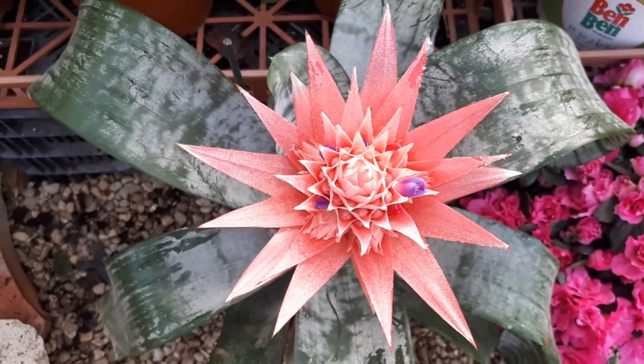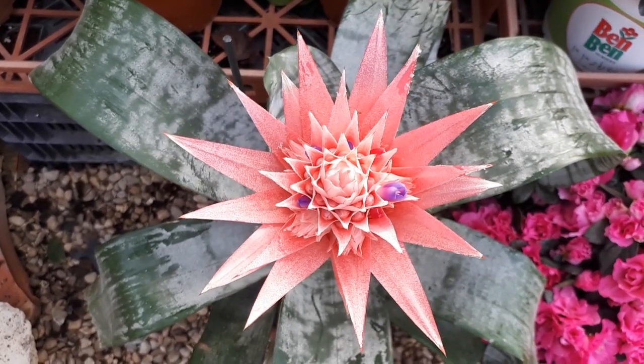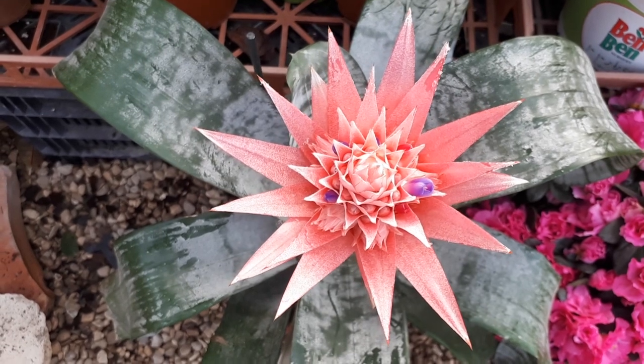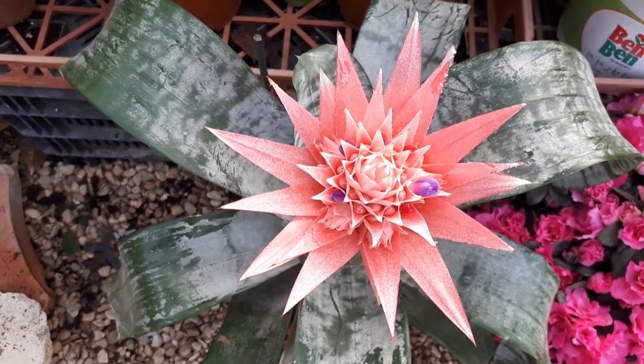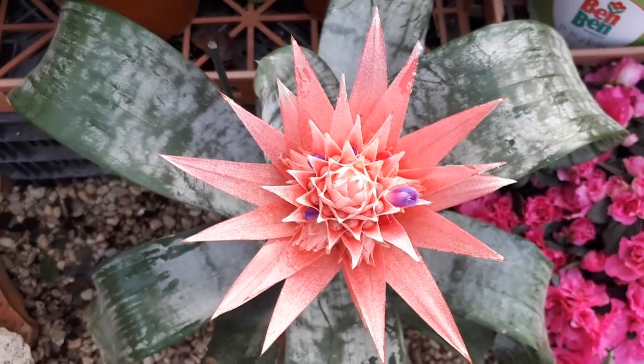This Aechmea bromeliad is a perennial evergreen used as an ornamental plant for its leaves, as you can see, and for the flowers and the bracts. It can also be used as a cut flower.